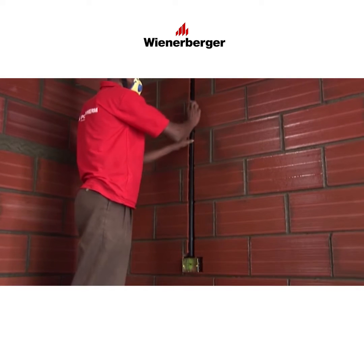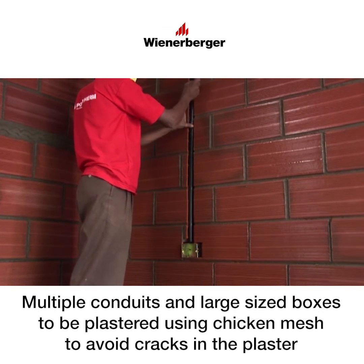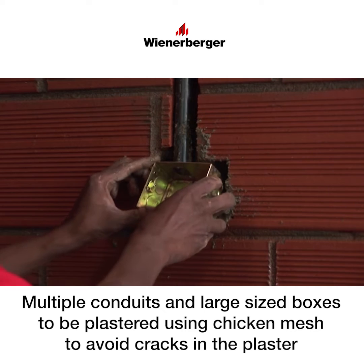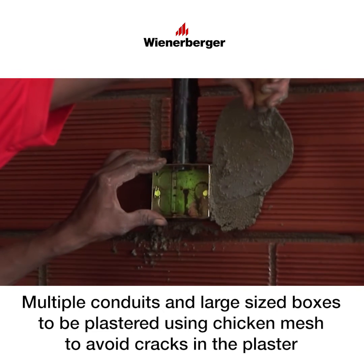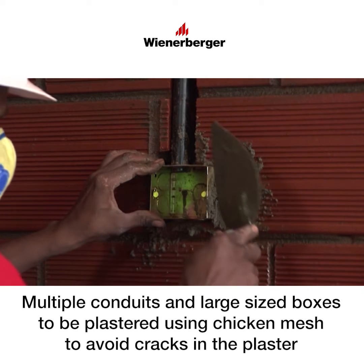Finally, fix the electric conduits and plumbing lines into the chases. The switch box conduit on the wall should be filled with mortar and the switch box has to be then pressed into the mortar bed and aligned vertically and horizontally with the wall. The switch box should project out of the wall to flush with the finished wall surface.